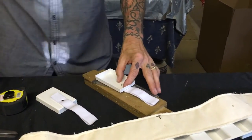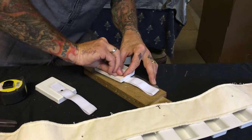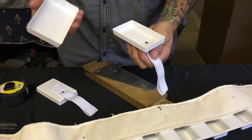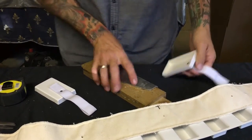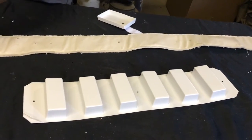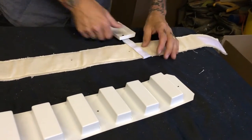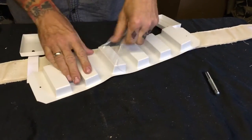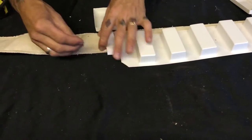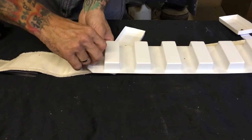Pop the single cap rivets in beforehand, get them lined up, and give them a whack. With the drop boxes on, we can glue the outer piece on afterwards. Now get the drop boxes slid into place on the belt. Going in with the single cap rivets from the back of the belt — they'll hold themselves in place before they're punched.